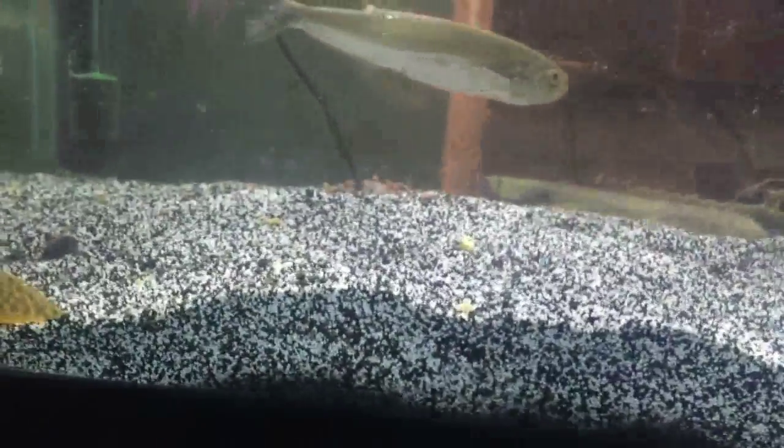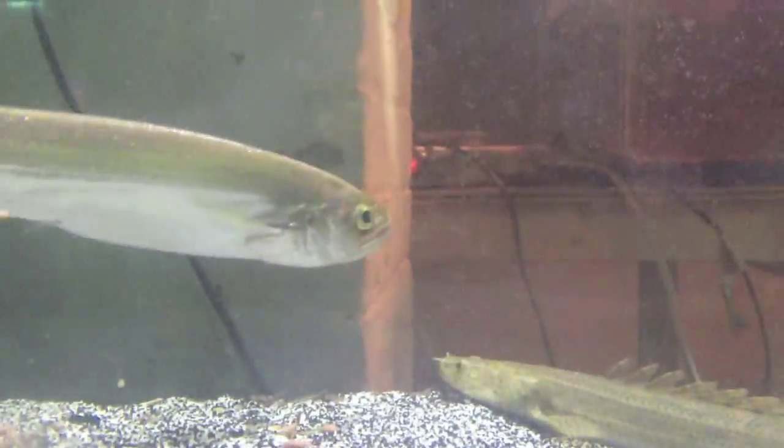I'll tell you about the food — like some hikari massivores. He's munched up on a stingray. But beautiful fish.